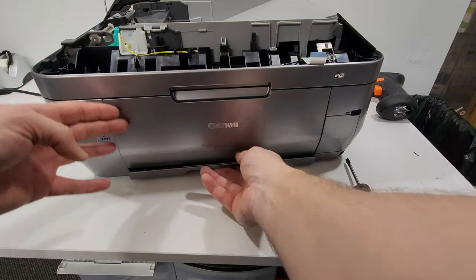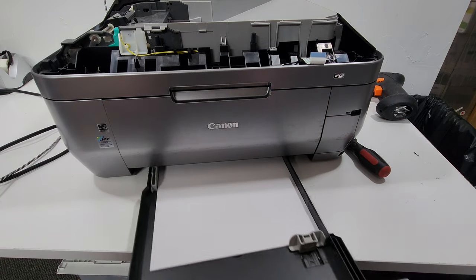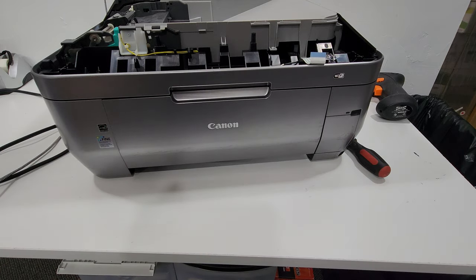Now we're going to remove the trays. This is the main cassette tray — that's pretty easy, it just pulls out. Nothing's holding it.